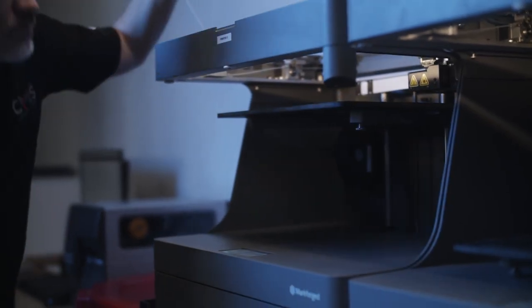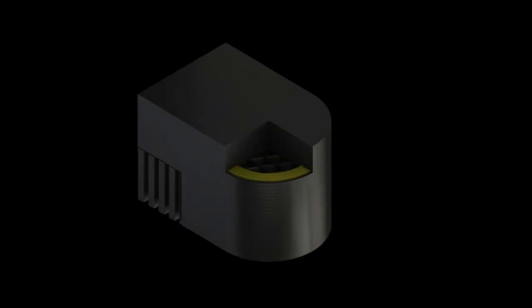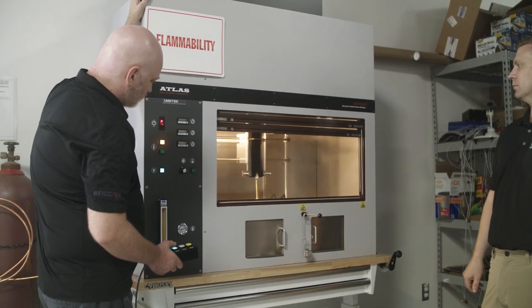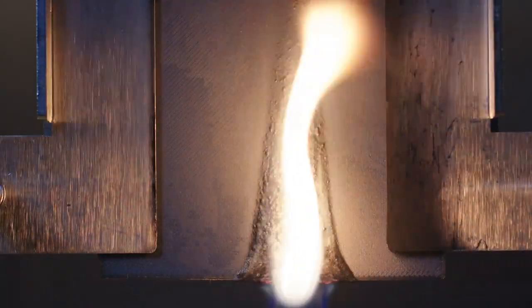I came across the Markforge printer. I saw the carbon fiber inlay and I thought that was pretty intriguing, so I ordered one of the little sample parts you can get. We burned it instantly — it passed with flying colors. No drips, no smoke.